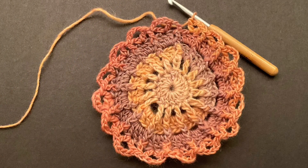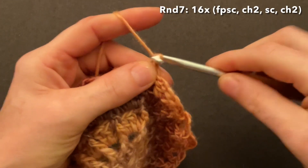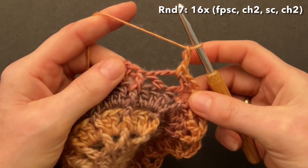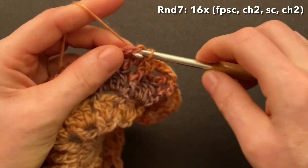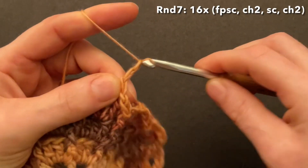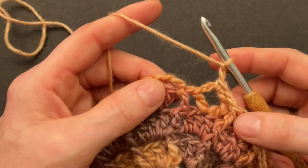Finish round six with a V-stitch into the second double and skip the third double. Make the front post slip stitch around the chain and start round seven: chain one for the first front post single crochet, then chain two more — one and two. Go into the chain of four of the V-stitch and make a single crochet, then chain two. Repeat: go to the next front post double crochet, make the front post single crochet, chain two, single crochet into the V-stitch, and chain two. Repeat that sequence until you have it 16 times. At the end of round seven we will have 32 little chain spaces.